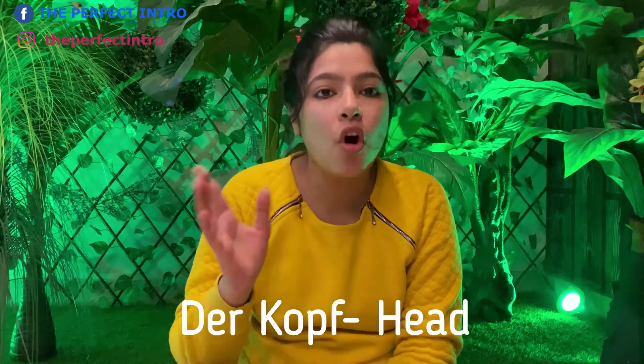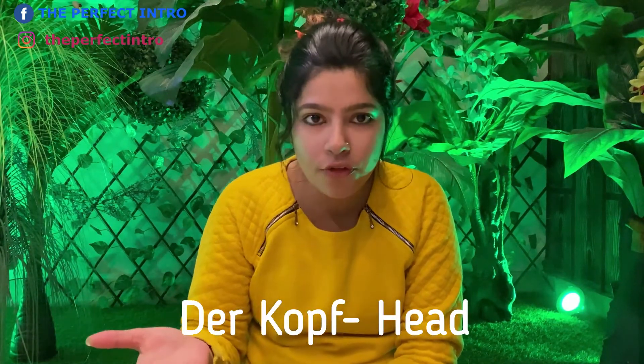You have to learn the body parts. As you are aware, articles play a very important role in German grammar, and you are learning new vocabulary while learning the names of the body parts. So the first one is done — der Kopf, that is the head.